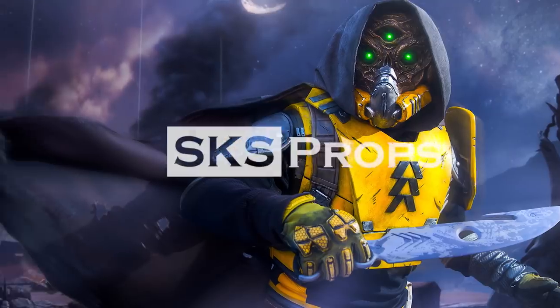Hey guys, Steve here at SKS Props. Today we're going to be making a Borderlands 3 Psycho Mask. Welcome to the shop. If you're new to the channel, be sure to hit that subscribe button because I'm going to be coming back with lots more tips and tricks for prop and costume fabrication. In today's build, I'm going to be tackling the Psycho Mask from Borderlands 3. I've made a lot of Psycho Masks throughout the years, and this one was a definite challenge. All hand-sculpted, no 3D printed parts. We've got a lot to do, so let's get started.